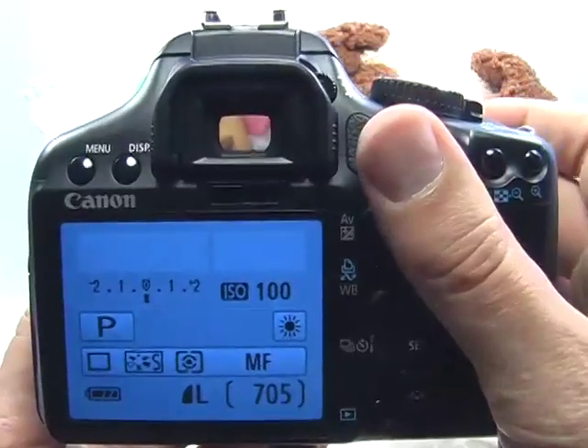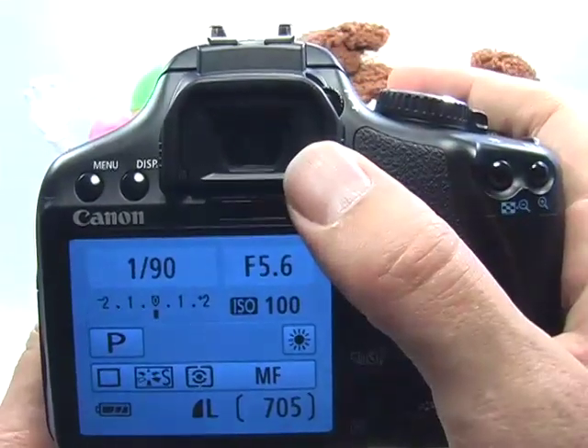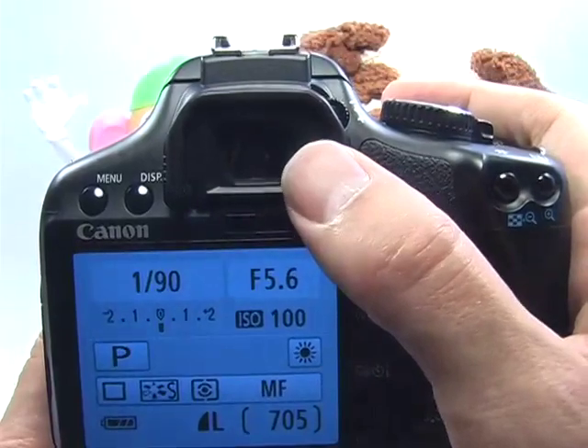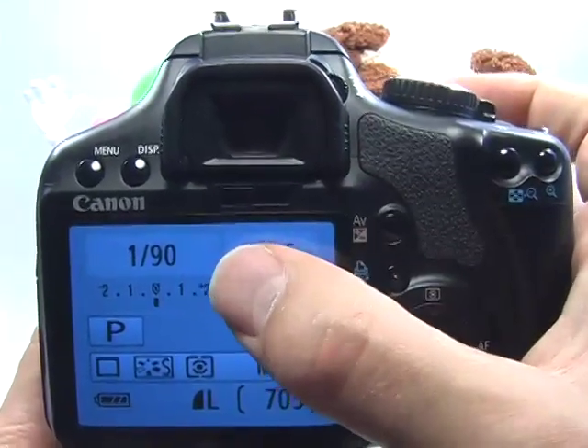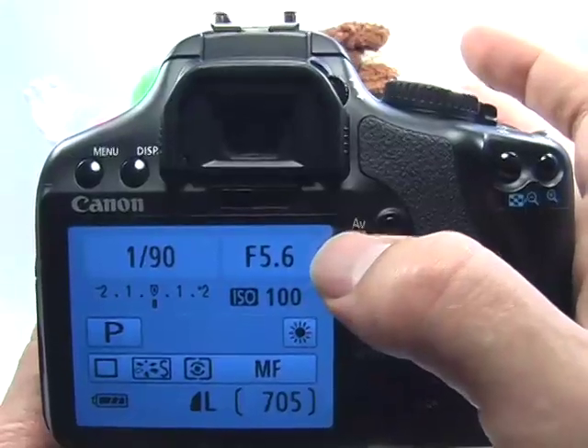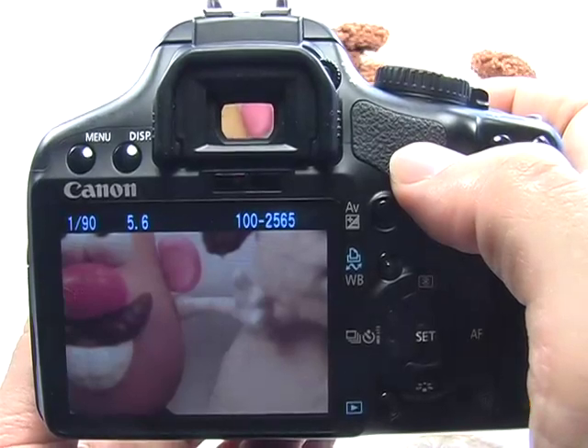Now, every time I take a picture, the first time I press the shutter button, the mirror will lock up. You can see in the viewfinder now I can't see anything because the mirror is in the way. The aperture and shutter has already been selected and it's ready to take the picture — just press the shutter button a second time and the picture is captured.